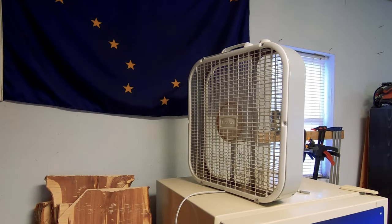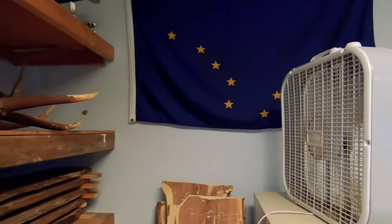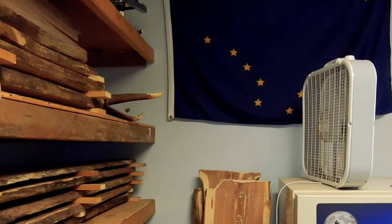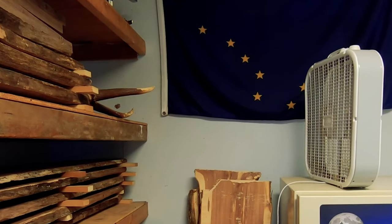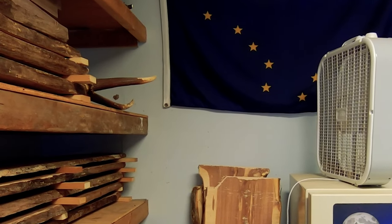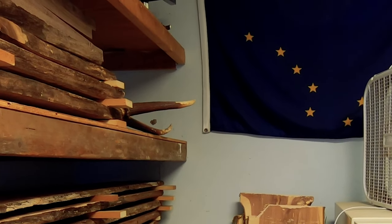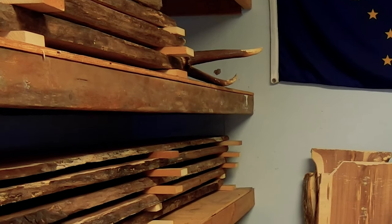There are, however, ways to greatly accelerate this process, such as running a box fan on your stack of wood while it's drying. I keep a fan going on medium speed during the first few weeks of drying to accelerate the process, which definitely speeds things up. I'm usually able to dry out a one to one-and-a-half inch thick piece of wood in a matter of months instead of waiting years.